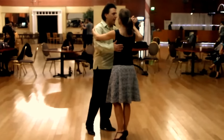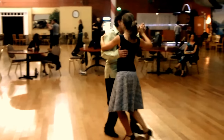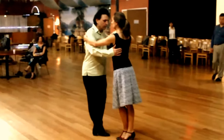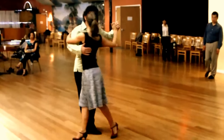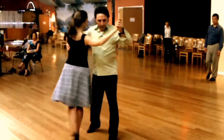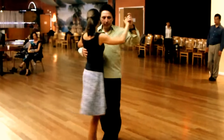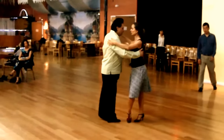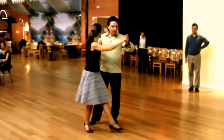And from here, we added saccada. One, two, three, five, six. So first we did a forward ocho. And now we're going to add the saccada. So from the cross, we added saccada.